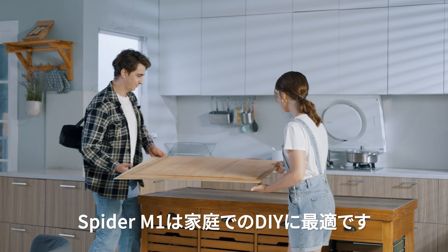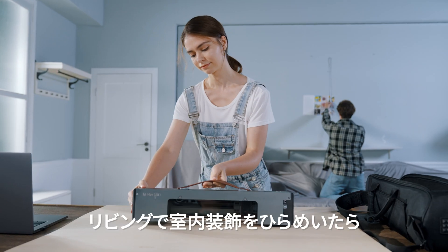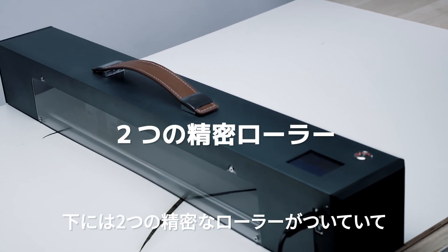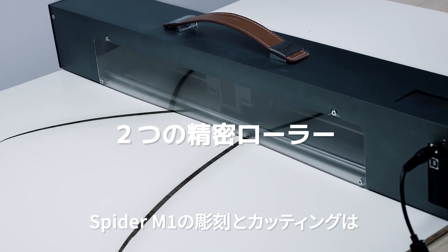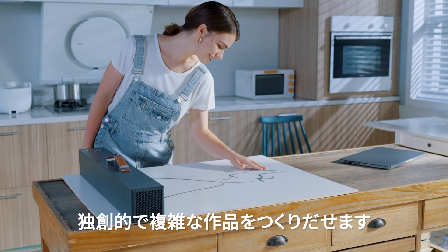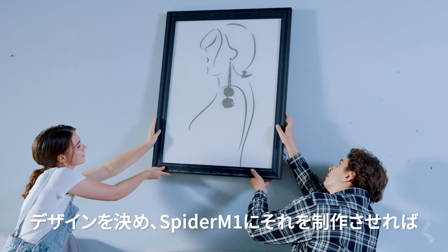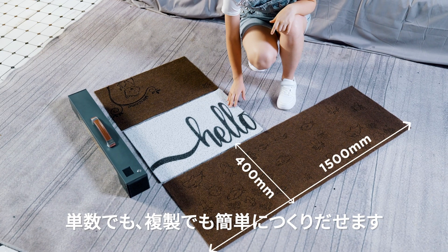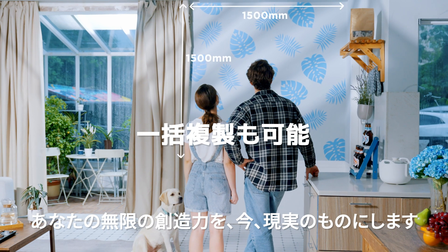Spyder M1 is also the perfect choice for DIY decorations at home. Inspired to create some home decor for your living room? Let's do it. With two precise contact rollers underneath, engraving and cutting using Spyder M1 is not only infinite but also highly accurate. Your creations can be unique, detailed, and complex. Simply decide your design and let Spyder M1 do its thing. Your creations can be one of a kind or easily duplicated batch by batch. Your endless creativity is now a reality.